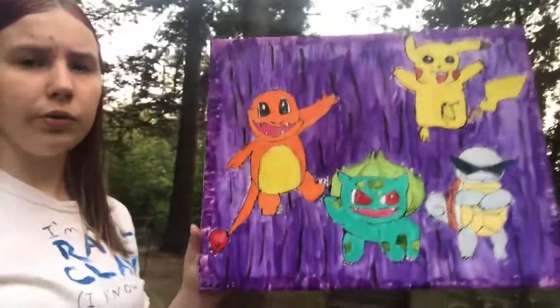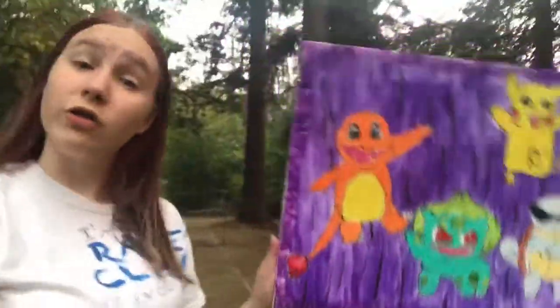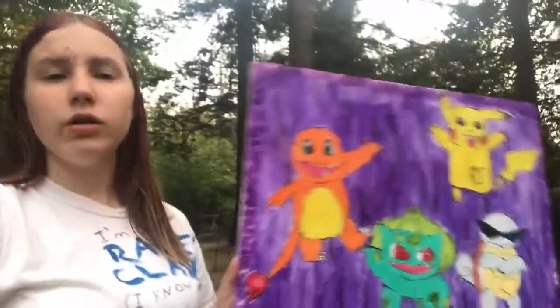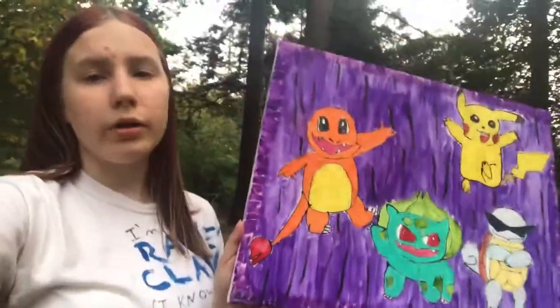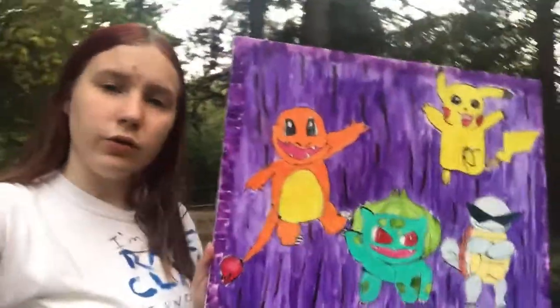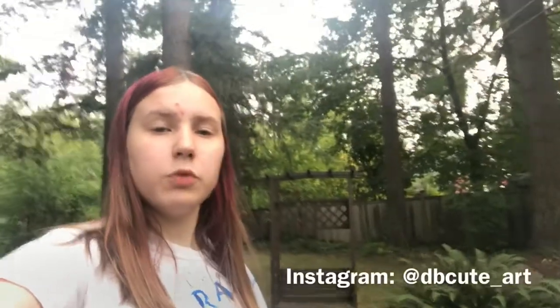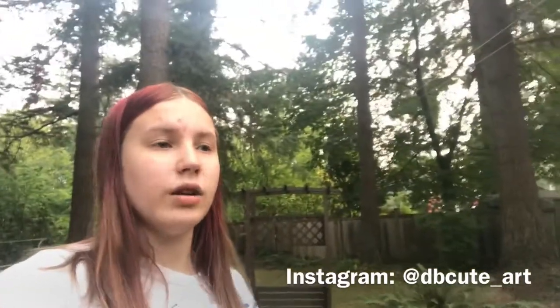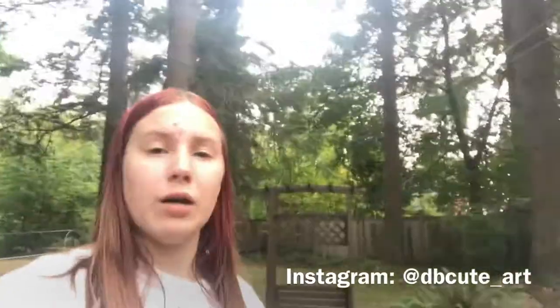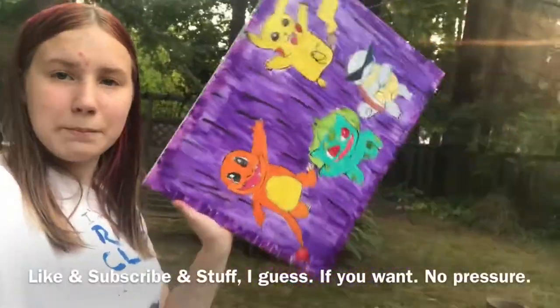It's my first time drawing Charmander, Squirtle, and Pikachu — well, maybe not all of them, but I know for sure it's my first time drawing Charmander. I think it turned out pretty good for a first attempt. Maybe in a few years I'll redraw it and it'll turn out better. If you want to see more of my art and paintings — I'm not a professional — you can follow me on Instagram at db cute art. See you guys next time, bye!